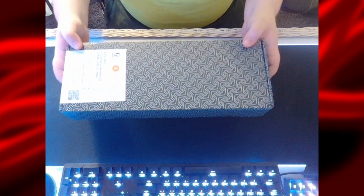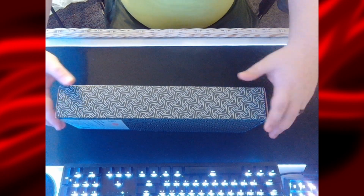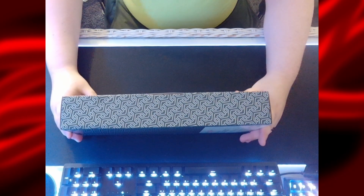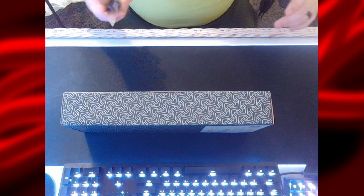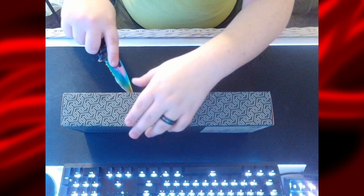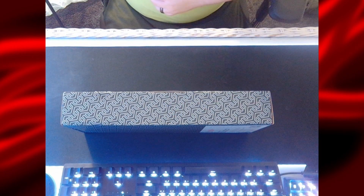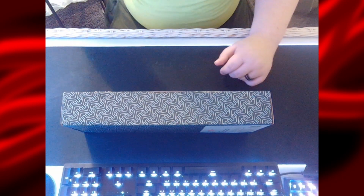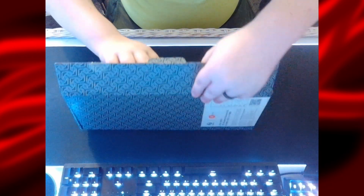Let's go ahead and get it open. It is heavy — way heavier than I thought it was going to be, not going to lie. I did not know that these distribution plates were so heavy, because I've never water cooled before. This will be my first time water cooling. Absolutely bonkers heavy — I thought it was going to be lighter because it's made of acrylic.